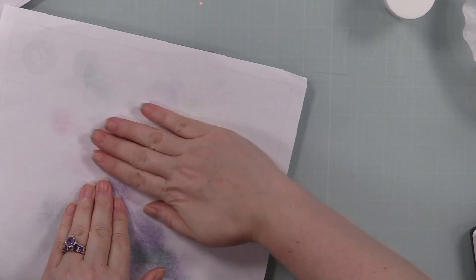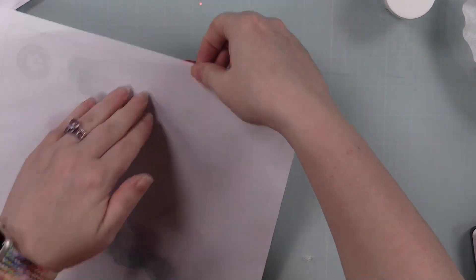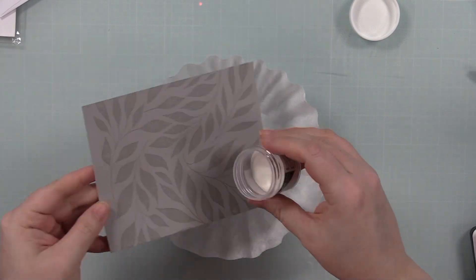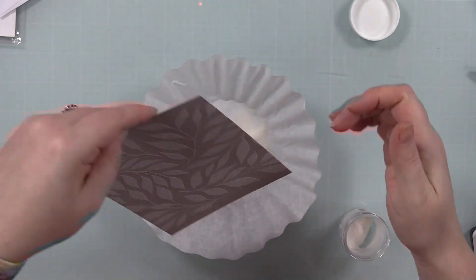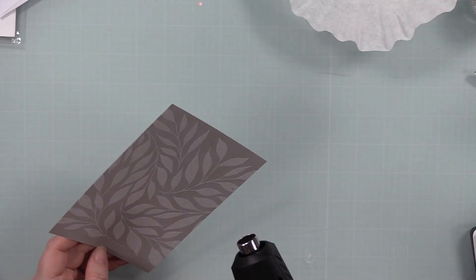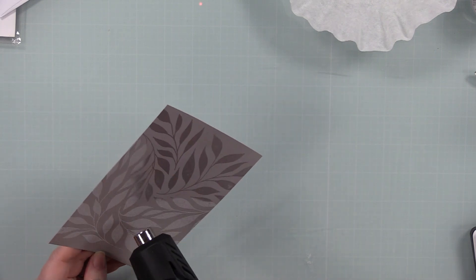I have the stamp face up on my work surface. I have some gray cardstock — this is Simon's smoke gray cardstock. I used my anti-static powder tool on the cardstock, inked up the stamp with clear embossing ink, pressed the cardstock into it, and then heat embossed it with Hero Arts white satin pearl embossing powder. When used on gray or darker cardstocks it looks almost metallic — it's really pretty. I coated the background with embossing powder and melted it with my heat tool.